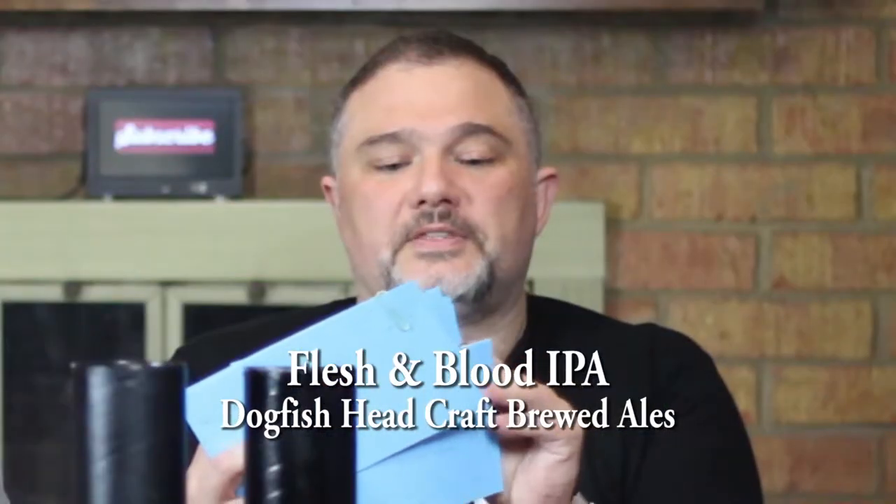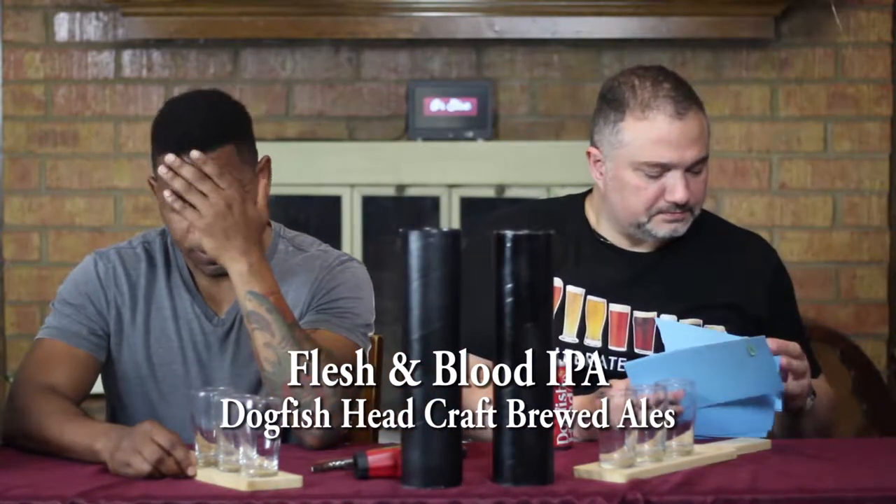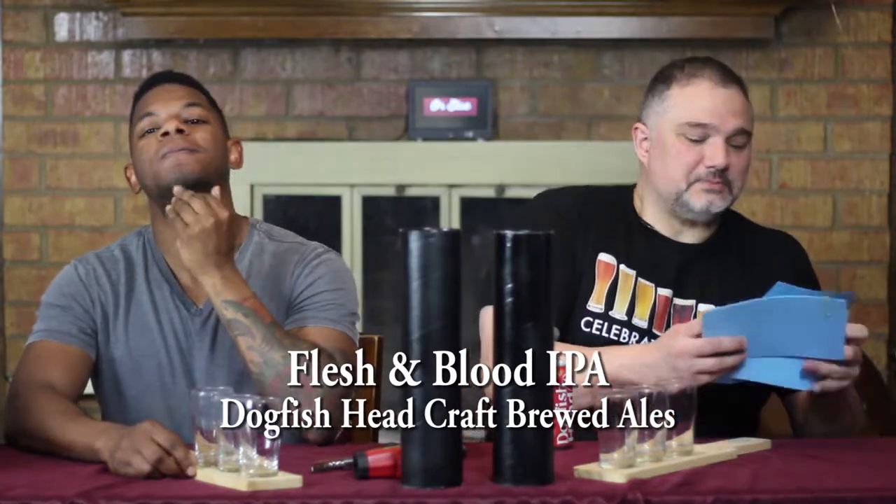There's a blue card in here somewhere that describes it. Flesh and Blood IPA — lemon flesh and blood orange juice. I like blood orange, this is a good week.